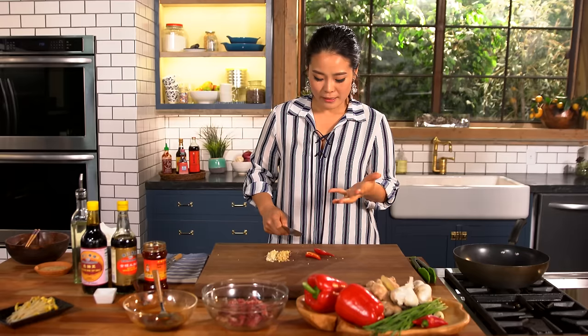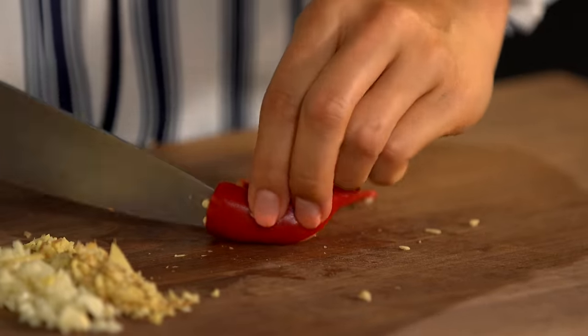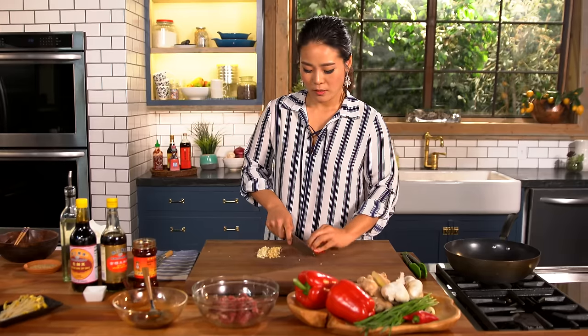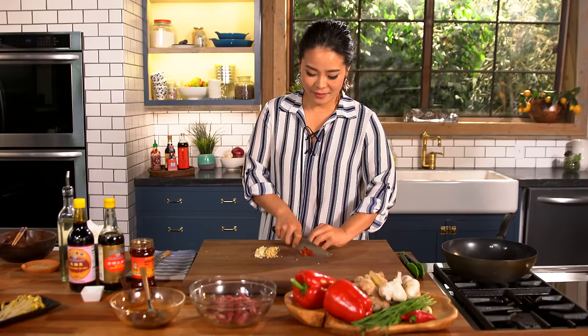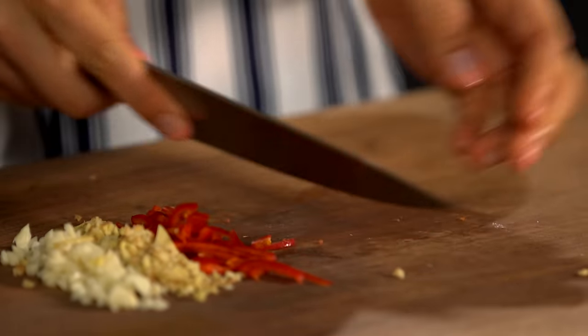If you don't like spicy, you can just use red bell pepper instead. Just take all the seeds out and slice it thinly.